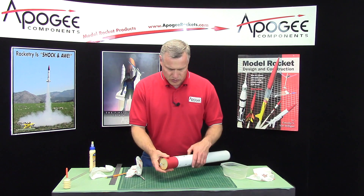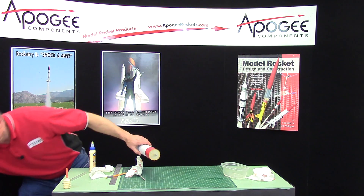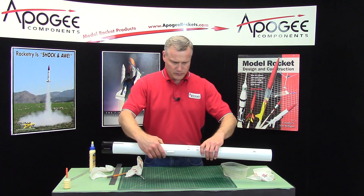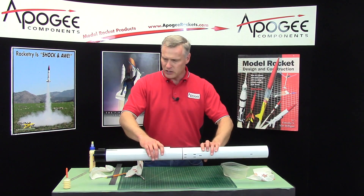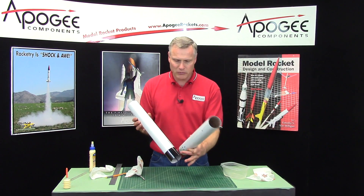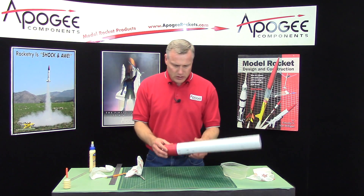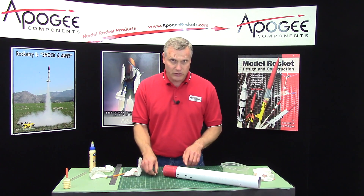Just make sure that it's nice and straight. You can get your other tube and double check. That looks pretty good. See, the bottom was also painted — we're going to paint it all white, and then the bottom just a little bit of black. So I'm going to wait for this to dry, and then we're going to cut these out with an exacto knife.